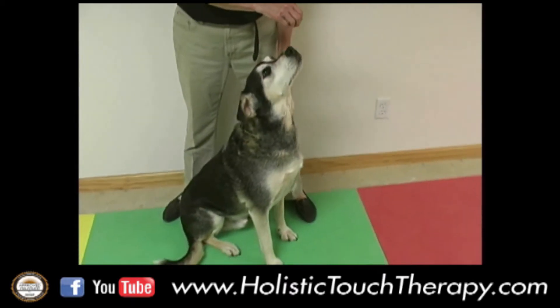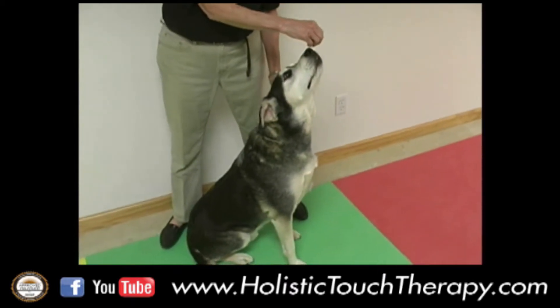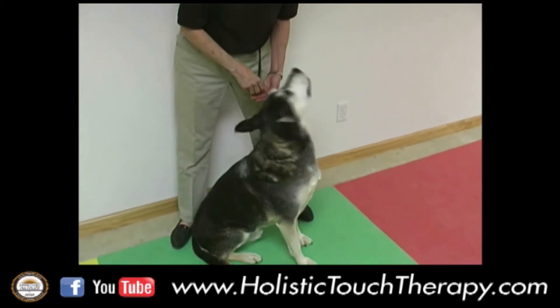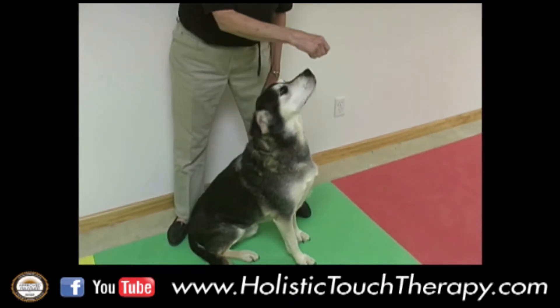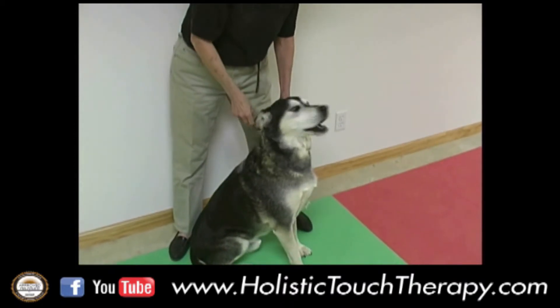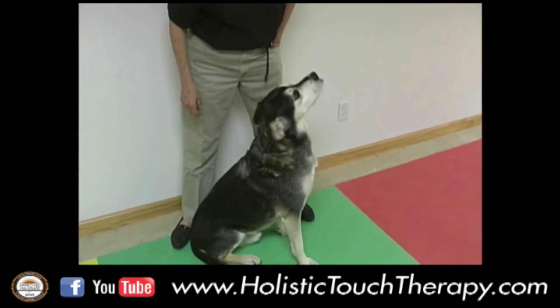There he is, looking up — stretch, Hobo, there you go, stretch. Hold the treat so he holds the stretch for as long as you can keep his interest. You can do this one several times; just use little bitty treats, not big ones.